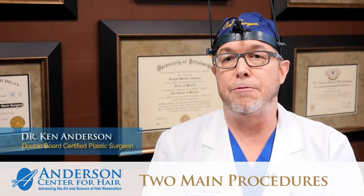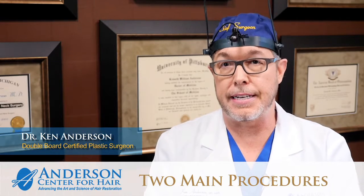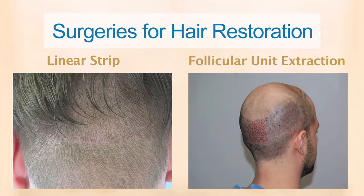There are two main ways of performing a hair restoration surgery. The gold standard today is what's called the linear strip procedure. The alternative is called the follicular unit extraction procedure. Let's talk about these procedures.